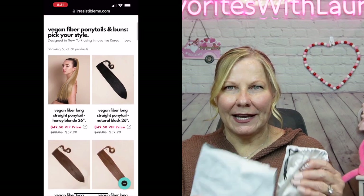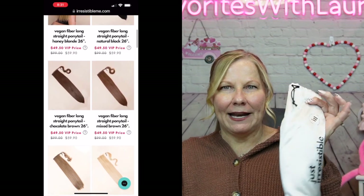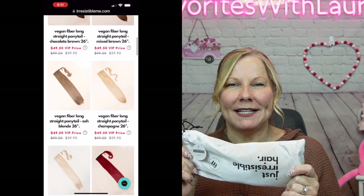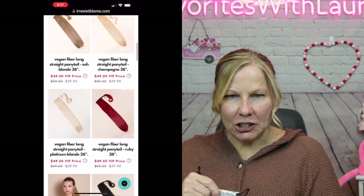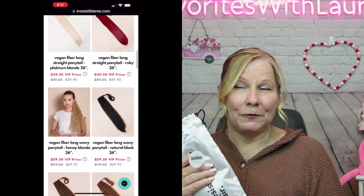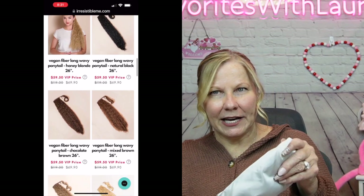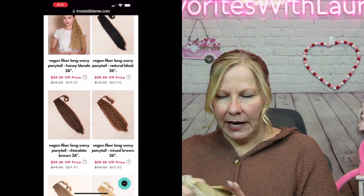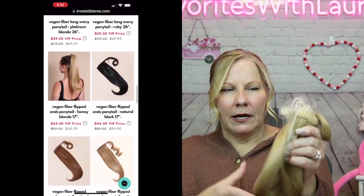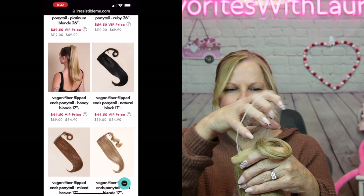So this is my second recording because I messed up on the first one. It came in a bag, and inside is a little silky bag with the ponytail — I chose the fiber ponytail in the 17-inch length. They come in much longer but this seemed right for me. It also comes with a hairnet and two bobby pins. I wanted you to see how it's packaged because it is safely packaged with a hairnet all the way around it to protect the fibers.